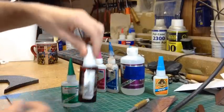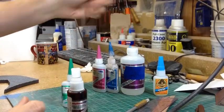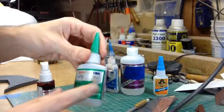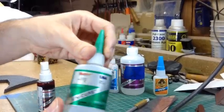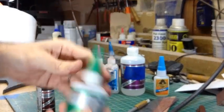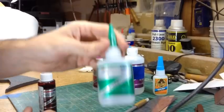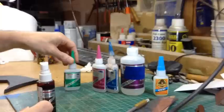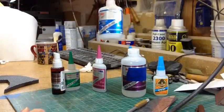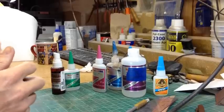There's other stuff that comes with it. This is the Insta-Set — it's a spray, and when you spray it on any of these it cures almost instantly, like two or three seconds. And then this is a de-bonder. This will help you get it off your fingers when you get it all over your hands, or if you have a piece glued together you can put this on it and it will slowly break down the bond. Good to have around. Also, the super thin stuff dries really fast and the thicker you go the slower it cures.